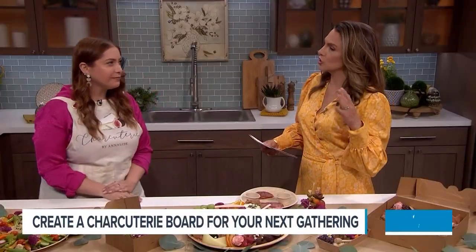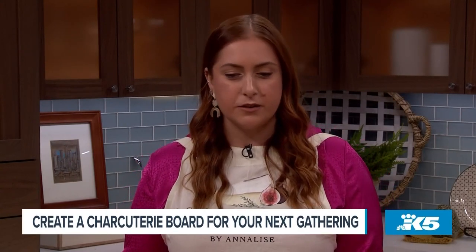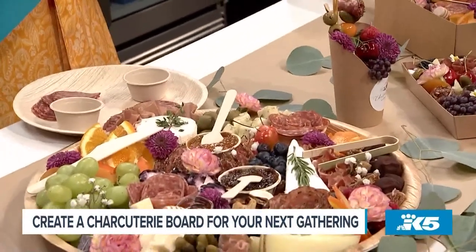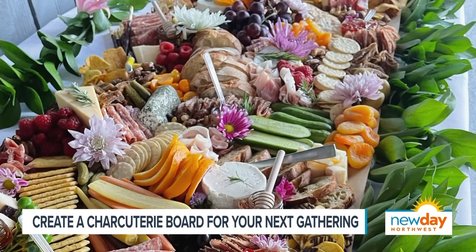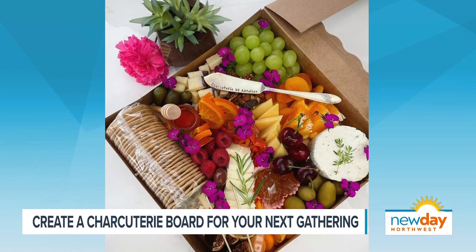What makes good charcuterie? I think there are two parts: the first is how it tastes, and the second is how it looks. For taste, you want to start with high quality fresh ingredients and have a variety of flavors and textures. We have tangy with the pickles, olives, and golden berries, which are like a tropical tangy-sweet fruit. And we have sweet with the fig jam, honey, raspberries, and dried figs — all those different flavors combined to make an amazing thing.